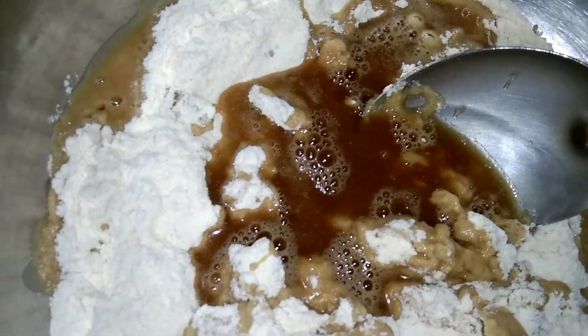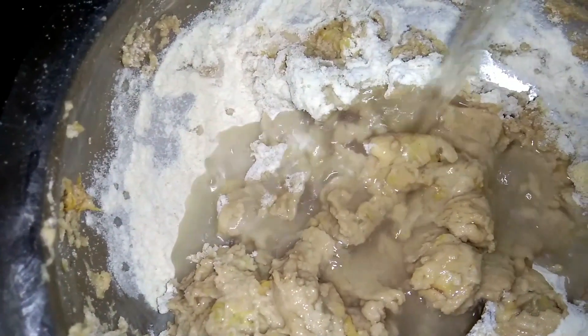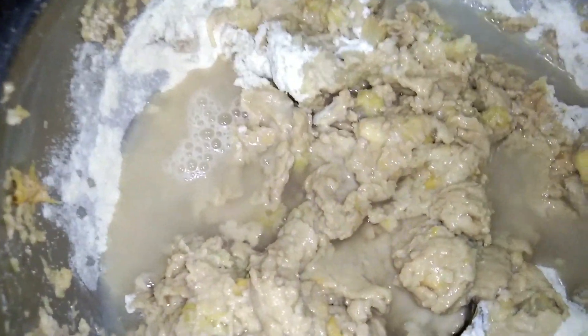I will mix it in. I don't want to mix it too much, just a little bit.